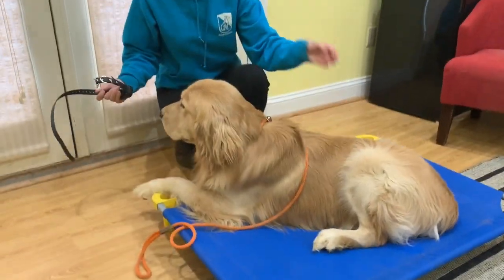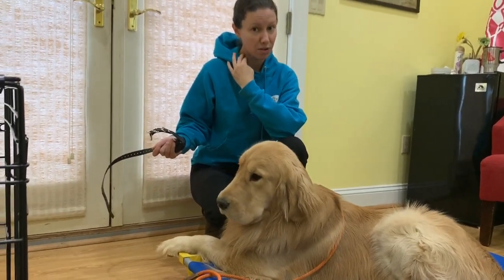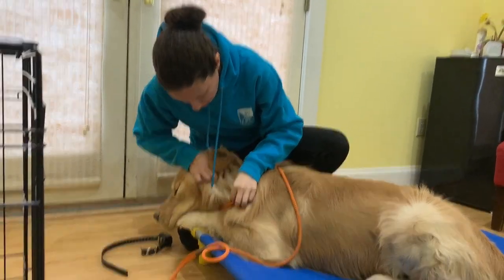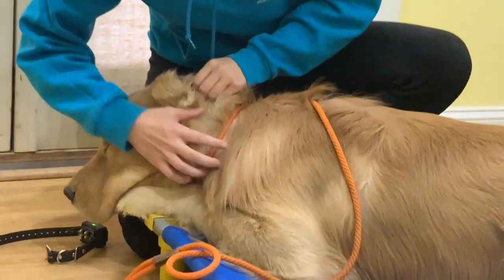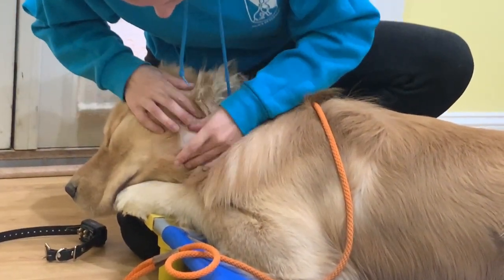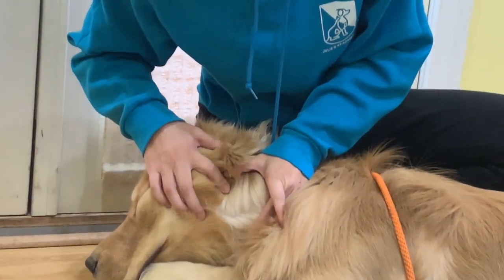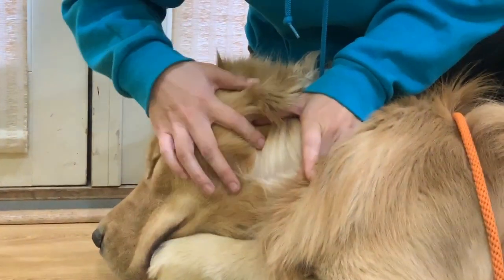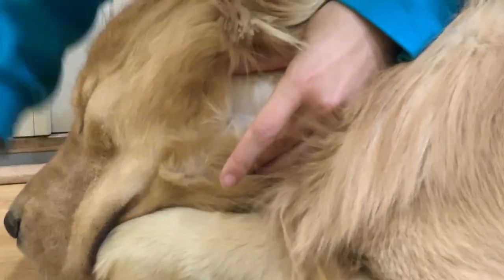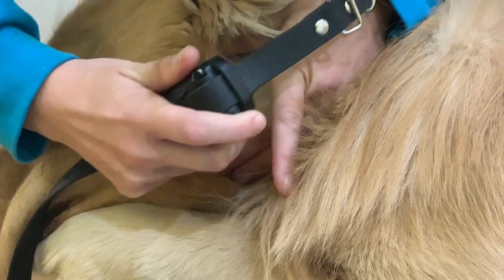We like the collar at a muscle simulator position at 4 o'clock or 8 o'clock. So what I'm going to do is find the location that I want the collar. See all this fur? I'm going to split the fur until I can see the skin. See that pink line? That's the skin right there.